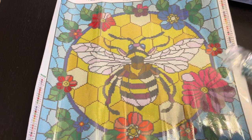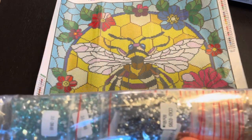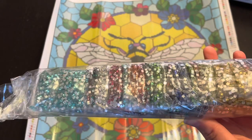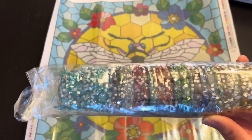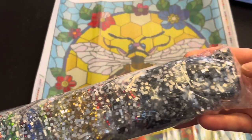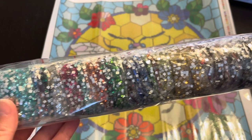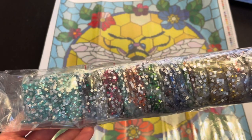Looks like there are 33 colors in this kit. Look at those — they come pre-bagged, so I'm not even going to have to kit up. I'm just going to work straight out of these bags. No kitting up. Everything is all ready. This is going to be a pretty one.